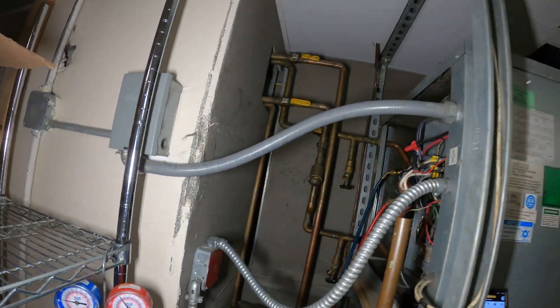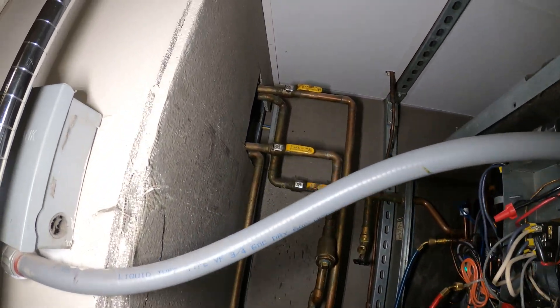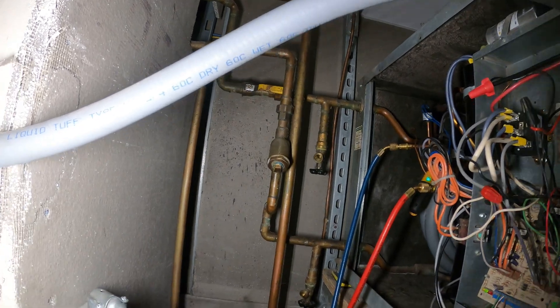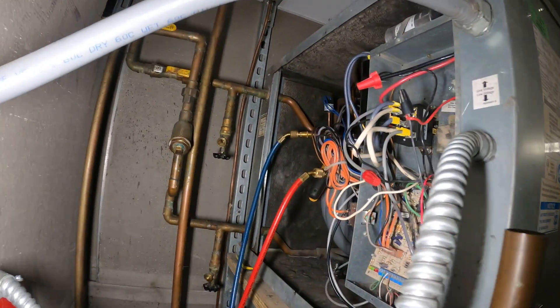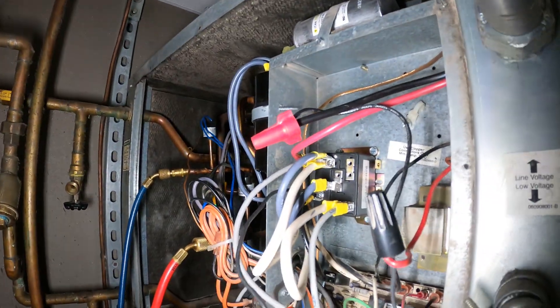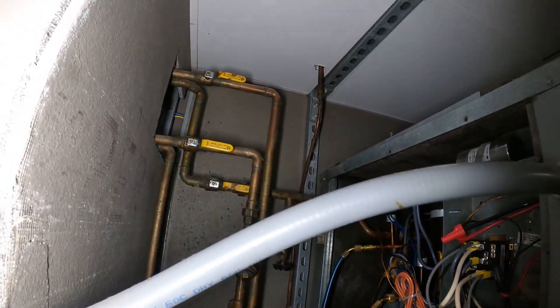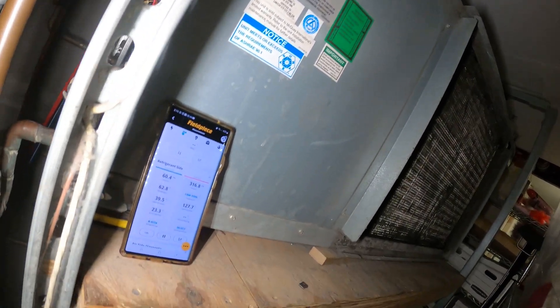Everything's looking pretty good, pressures are running. I'm going to balance out these pressures a bit — the high side is a bit high. The water strainer might be dirty so I'm going to clean that before I head out and make sure we have a clean filter. But pretty much we replaced this compressor and rewired everything, and everything is looking great. If anyone found this video interesting or helpful, please drop a like, comment, and subscribe. I'll catch you all next time.